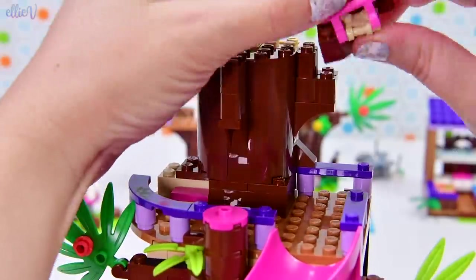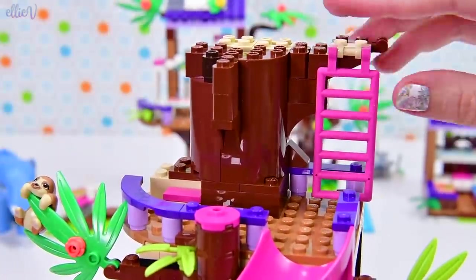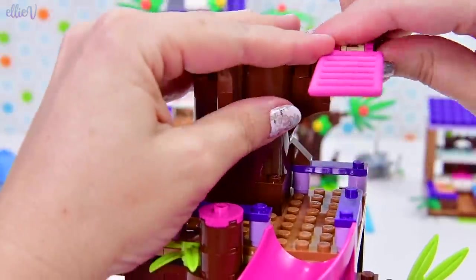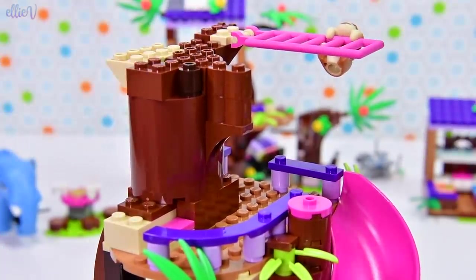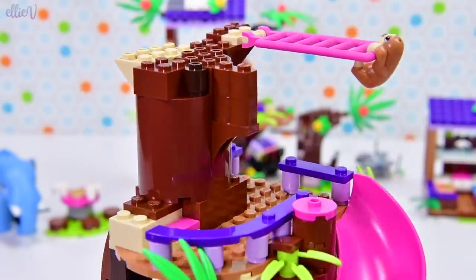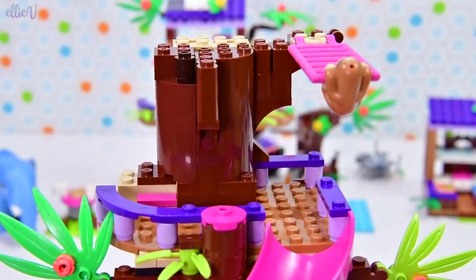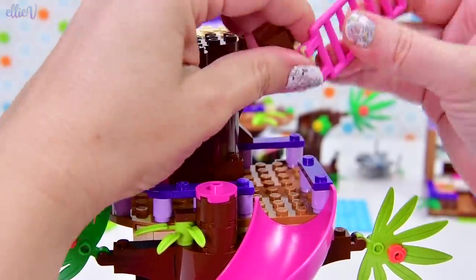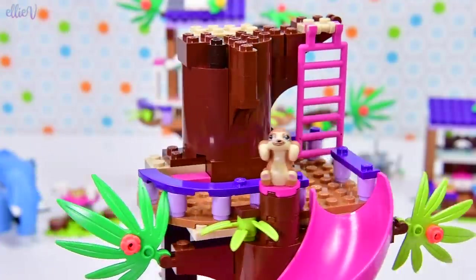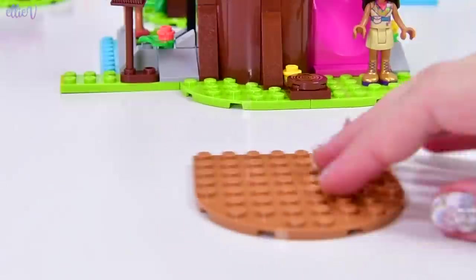We've got a pink ladder, and it would be negligent of me not to see whether the sloth can hang from this — and he can. He can hang off the end too. Okay, but I don't know what made me think he could hang from that other part. We'll put him on his sloth presentation area and continue the platforms up here in the treehouse.